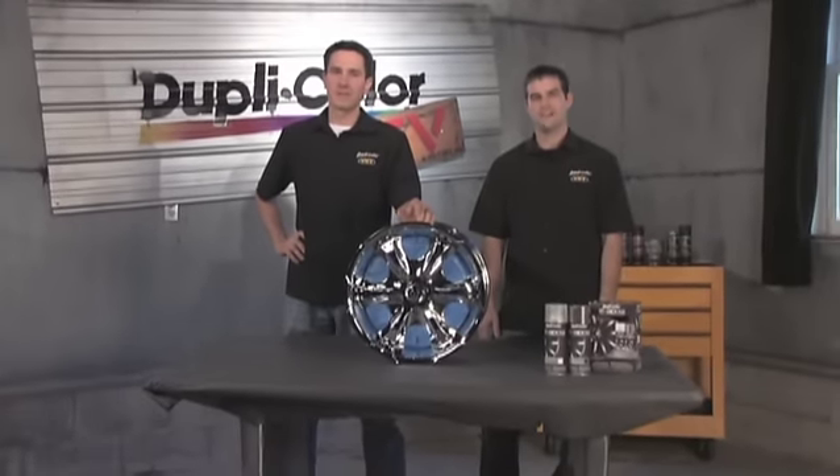Welcome back to the DupliColor Garage. I'm Brian. And I'm Brian. Today we want to talk to you about a brand new product from DupliColor called Shadow Chrome Blackout Coating.